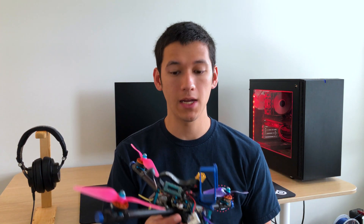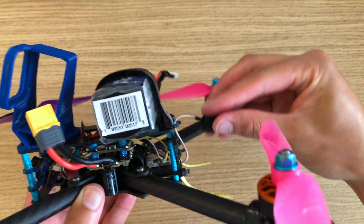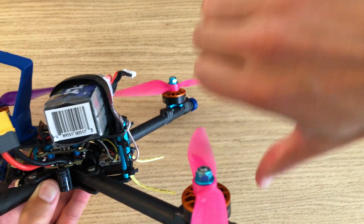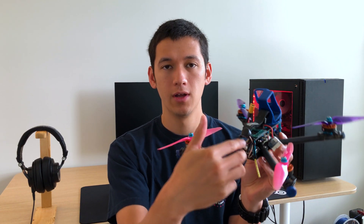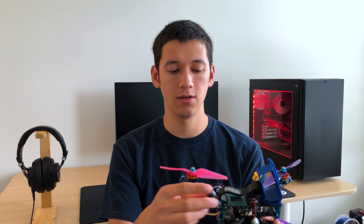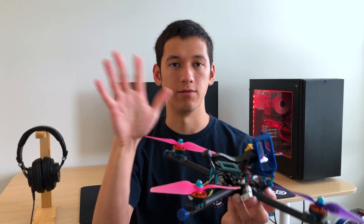The next tip is to make sure your antenna is in a good location — mainly, get it away from your frame. Your drone frame is most likely made out of carbon fiber, which is electrically conductive and will block the signal of your antenna. Some 3D printed mounts locate the antenna really close to the frame, in between the top and bottom plates, which is not ideal because those plates can block the signal. Try to get your antenna a few inches away from the frame.